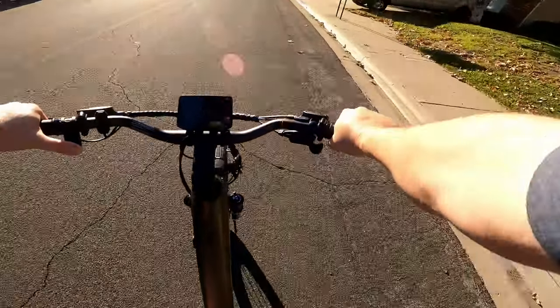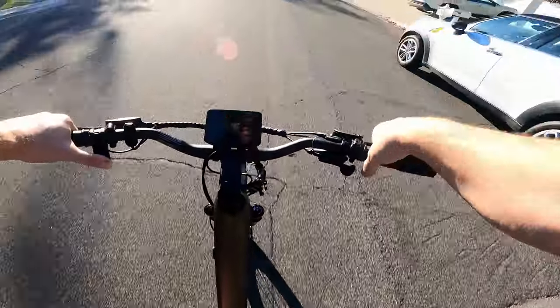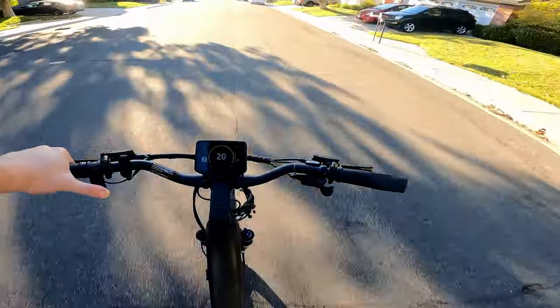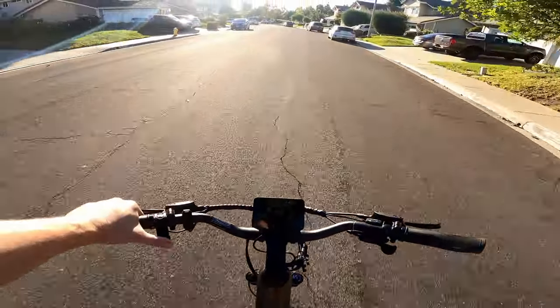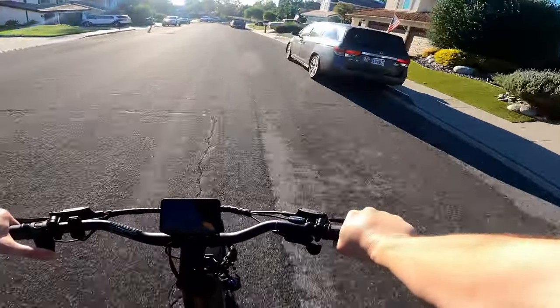Now we're doing a speed test on flat, throttle only. It stops at 20 miles per hour. I don't know if there's the ability to unlock this, but it tops out at 20.